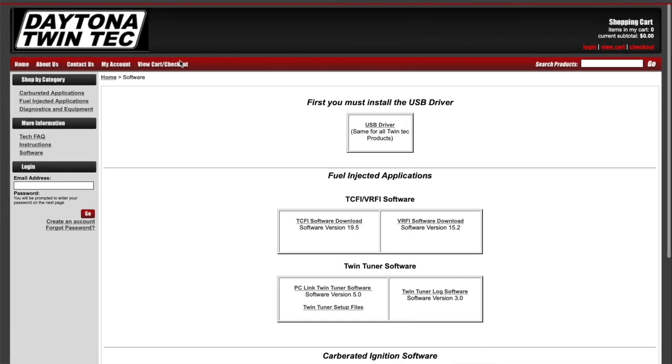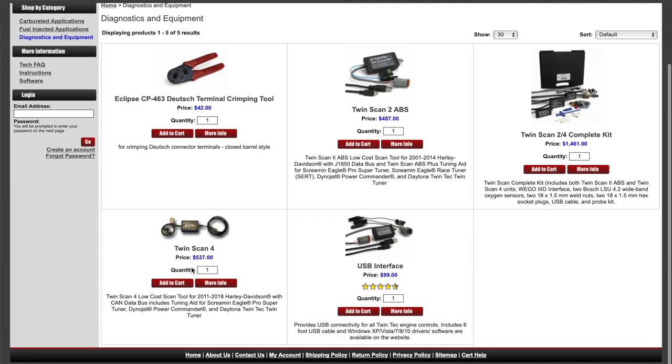You come to the DaytonaTwintech.com website. On the diagnostics and equipment tab you'll see the Twinscan 4 in the bottom left at $537. The Twinscan 4 is for 2011 to 2020 motorcycles — here it says 2018 but it goes up to 2020. The 2021 bikes have a new ECM and a new DLC connector so this won't function, however there's evolution coming for all the tuners and Daytona Twintech.